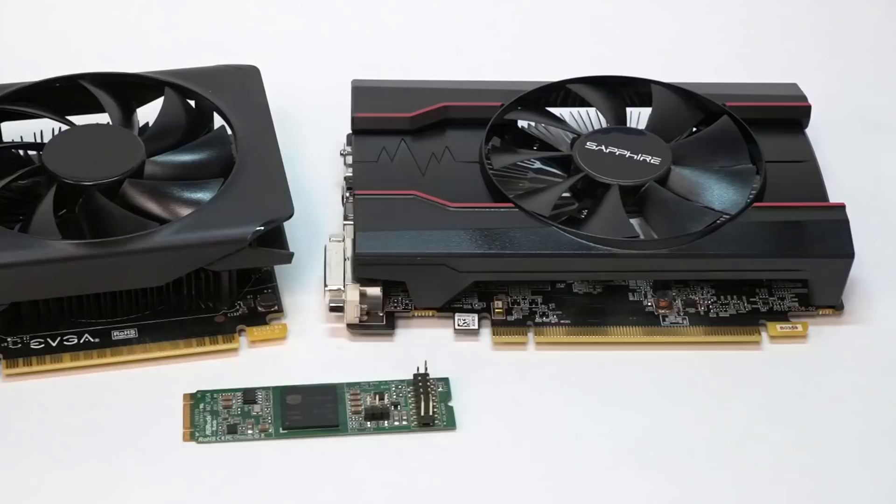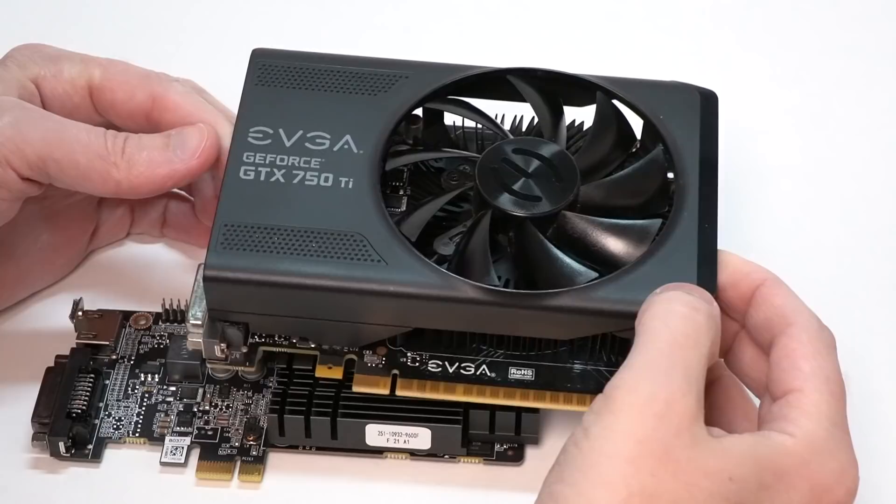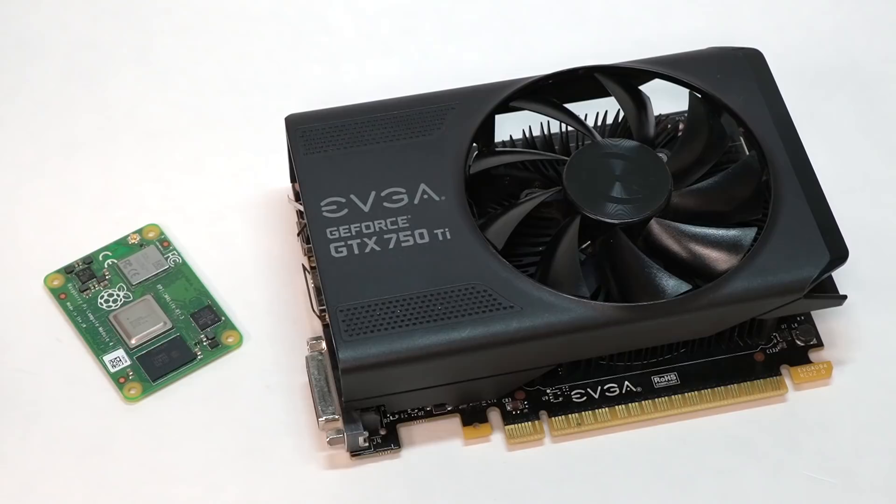I already covered my experience with the GeForce 710 and Radeon 5450, so let me walk you through these three new cards, starting with the GeForce GTX 750 Ti. Simon Sousis sent me this card after seeing my last Pi GPU video and wanted to know if it would fare any better. It's a newer generation card than the 710, but it's still old enough that it shouldn't overshadow the Pi. When you plug it in, you realize the thing is about 10 times larger than the compute module itself.